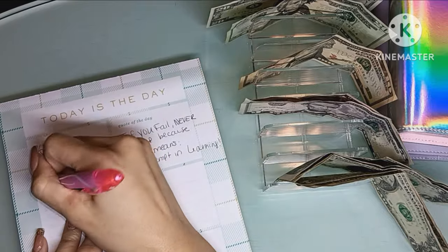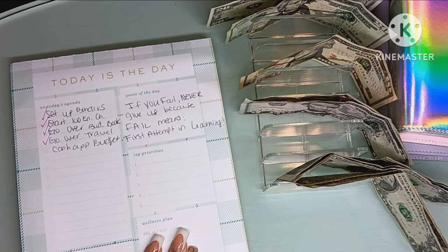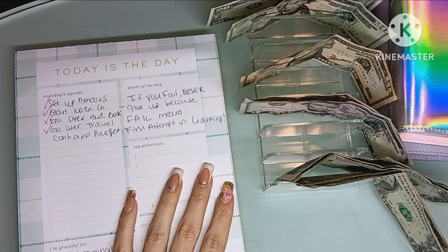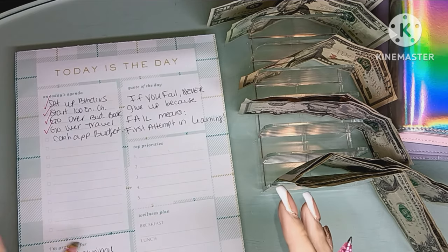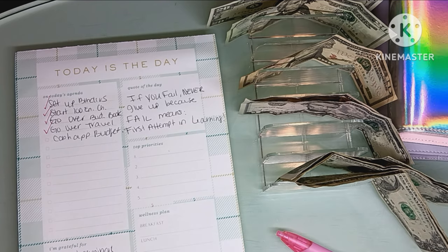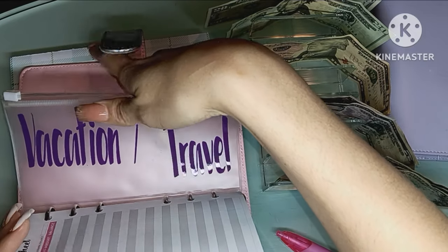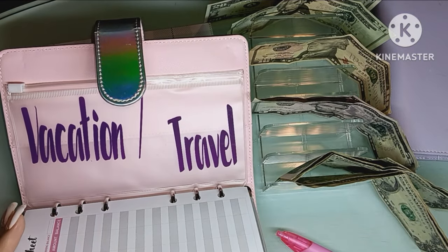I have an out-of-the-country trip coming up and I want to show you guys this. For this trip I need approximately $2,500 just for the trip alone. Out of the money I'm making, I'm taking 10% off and putting it into savings through Cash App so I don't mess up that money. I'm going to be doing it under the travel/vacation tab I have in Cash App.